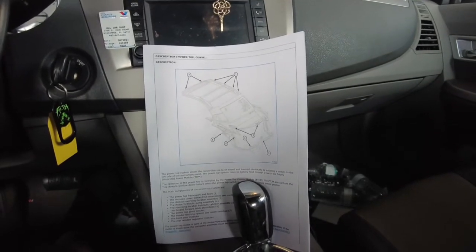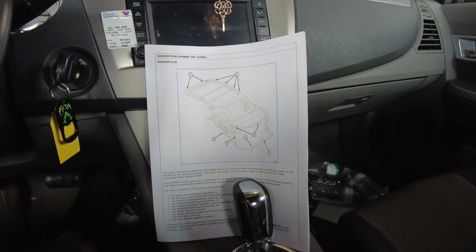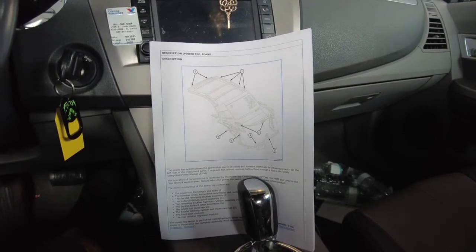Normally on these it's either a hydraulic problem, an electrical problem like a motor, a switch, or wiring, or sometimes software or a module — which is pretty rare.